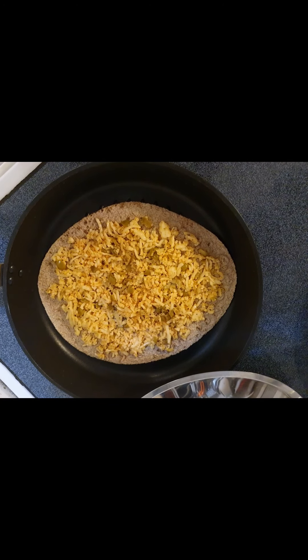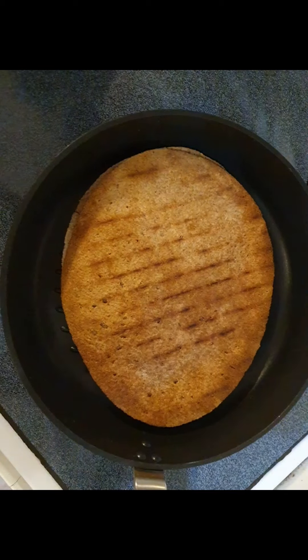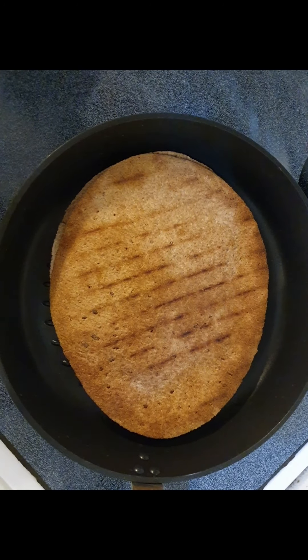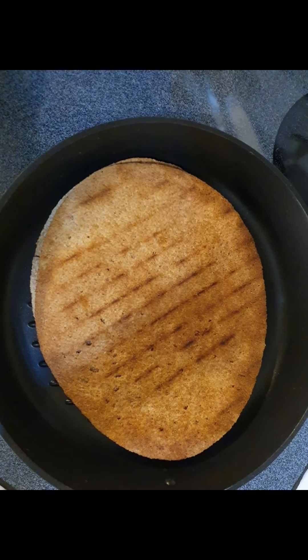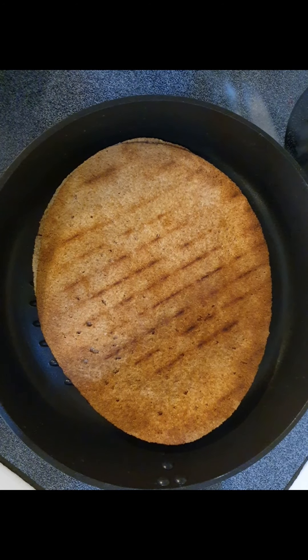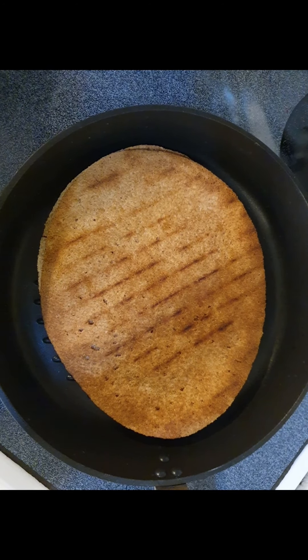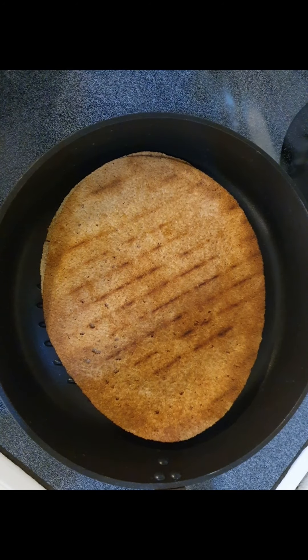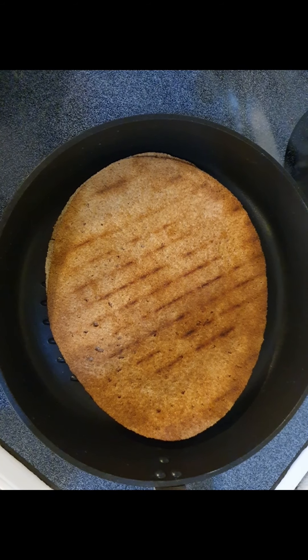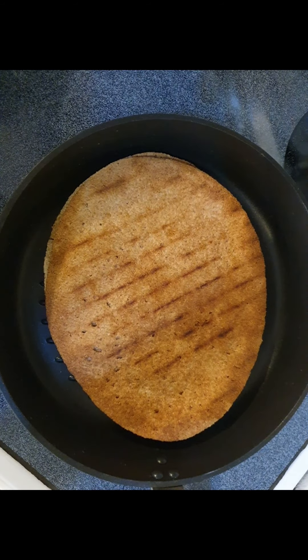Then you cover it for a few minutes, then you turn it over — it's that simple. This is step number two. I just flipped it over and look at those beautiful grill marks from the pan. I'll cover this again for just a couple of minutes. Medium-low is your best bet for the heat, and definitely preheat for a few minutes before you start cooking.